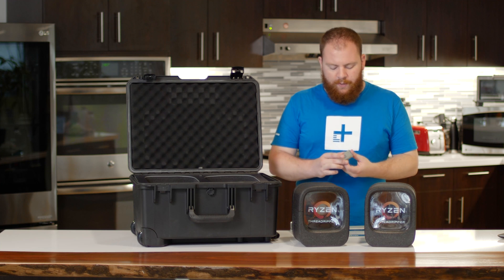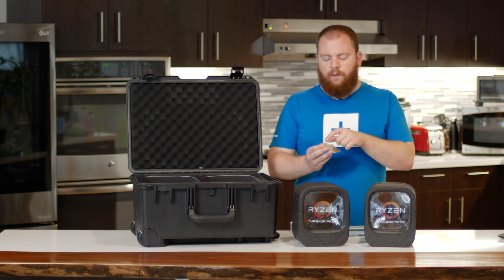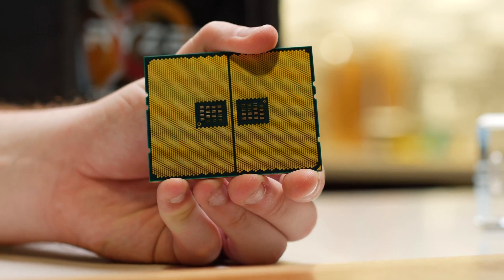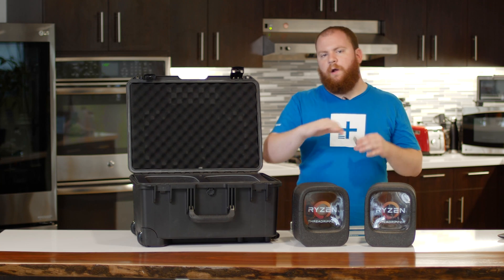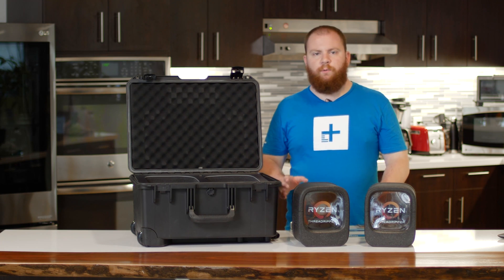AMD has changed their design to match the EPYC server chips, so they've got contacts on the CPU itself and pins on the motherboard. The way you install this is that it comes in a little plastic holder, and you slide it into the slot and then lower it down. So you don't have to worry about bending pins or screwing anything up — it just goes right in and it's super easy.